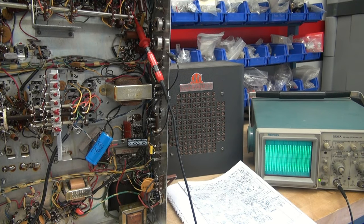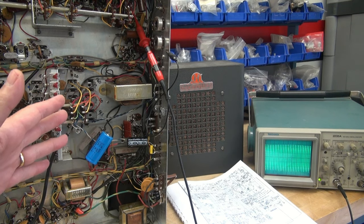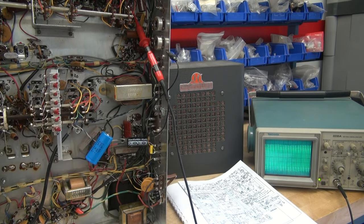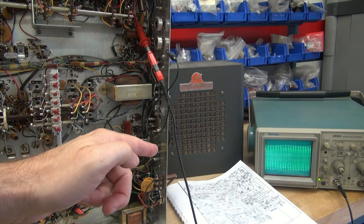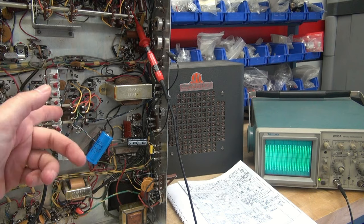Next, for the heck of it, I thought I'd take a look at the output of this IF strip because I've heard that Hammarlunds have a history of bad IF cans. If you look there on my scope, you'll see the output of the IF. As you can see, that calibrator is making the IF happy. Now I'm going to turn the noise blanker on and off. I turn it on, I can hear it, and turn it off. If you look, that signal's not changing — that signal's going to the detector tube. So I'm assuming that tube is doing its job. Let's take another look at the audio.